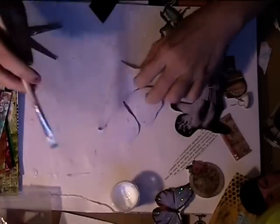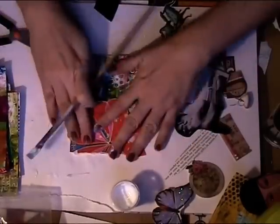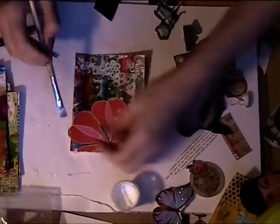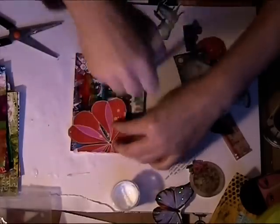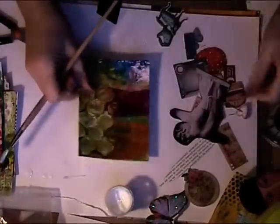I'm using the decoupage glue for this particular part as well. I might switch to gel medium, because this is quite a thick paper and it took me a while to glue it down. I think the gel medium has a bit more grip — I have that heavy gel medium from Liquitex and it holds almost anything.